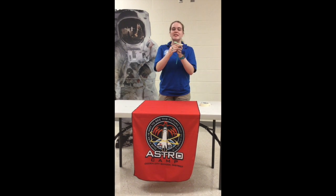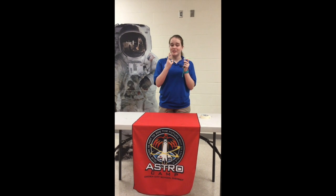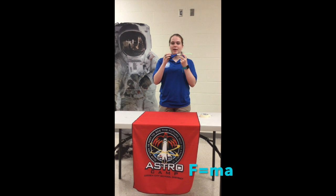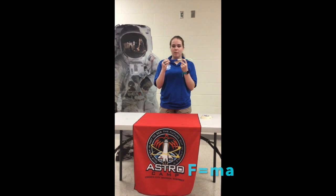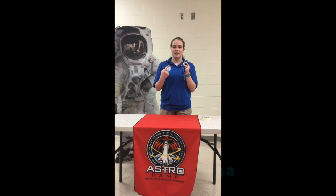So this demonstrates Newton's second and third law. Newton's second law is force equals mass times acceleration, which means the bigger the force, the bigger and faster the movement is going to be. So the bigger you blow up your balloon, the faster your rocket pinwheel is going to spin.